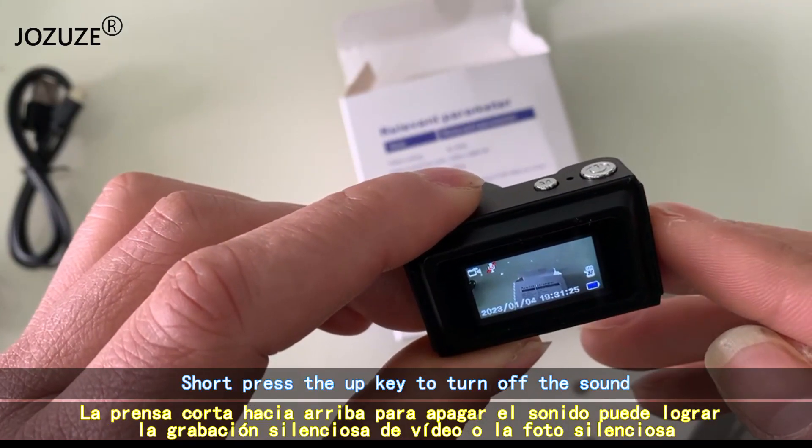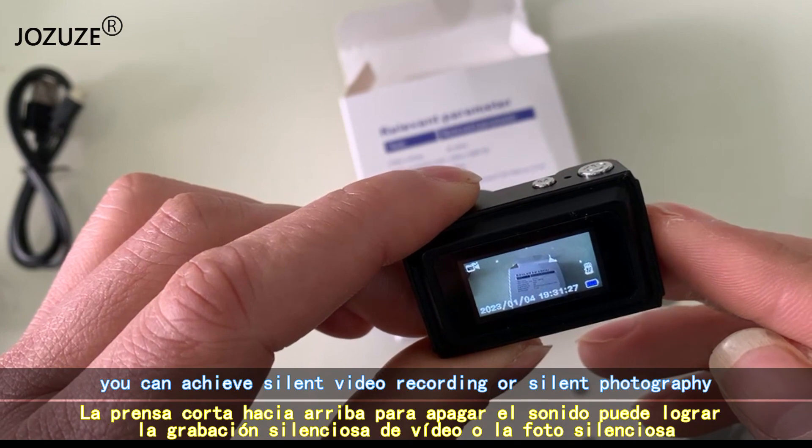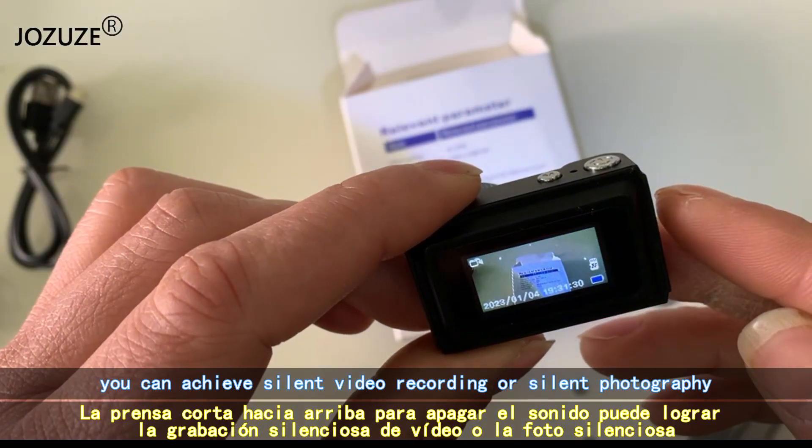Short press the up key to turn off the sound. You can achieve silent video recording or silent photography.